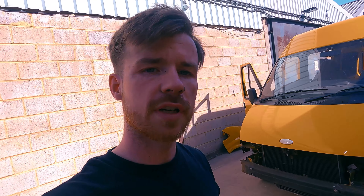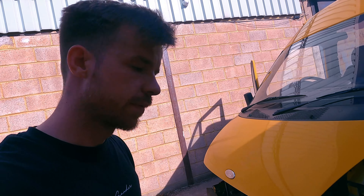So taking the bumper and the front off to show you what I mean - this here is going to need to be reinforced and welded structurally.